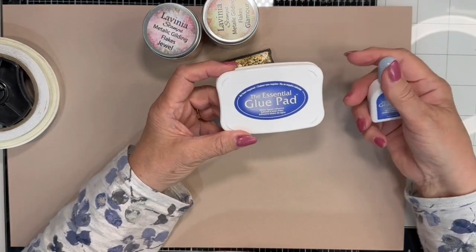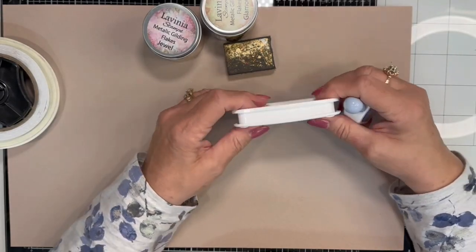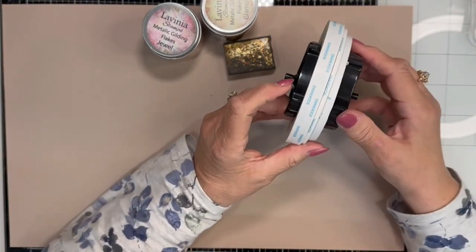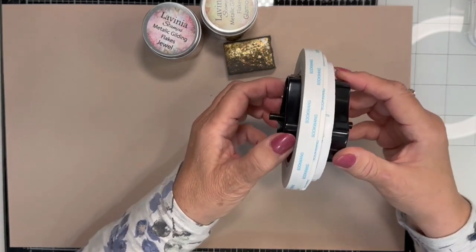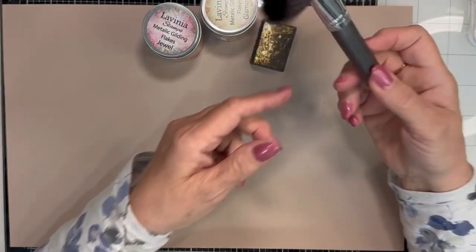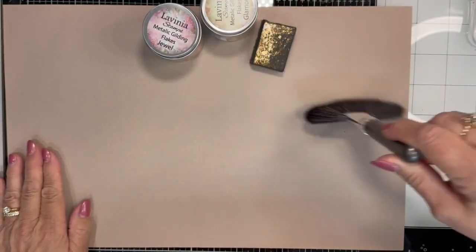One of the glues I'm going to be using is called the Essential Glue Pad. It actually comes clean and dry with the glue — you just put the glue onto it and let it sit for a while, and then it becomes a glue pad. Score tape in different sizes — half inch, eighth of an inch, quarter of an inch. I'll be using a bone folder to burnish it down, and one of the things I really like to use to clean up my workspace is the Nuvo Sweeper Brush. It works great when you're using gilding flakes, glitter, or anything that you want to clean off a surface without having to touch it.